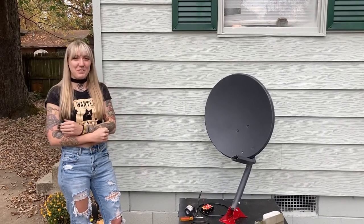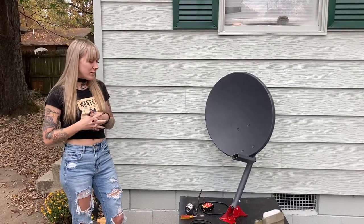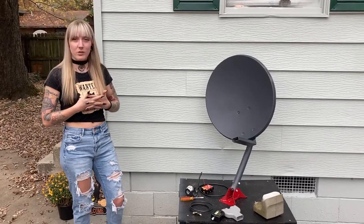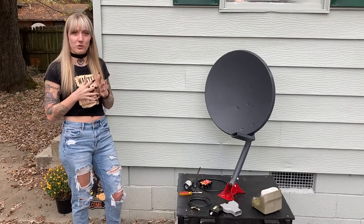Hey, welcome to another episode of Fun with Physics. Today we're actually going to finish building my radio telescope that I've been working on for my undergraduate research project.